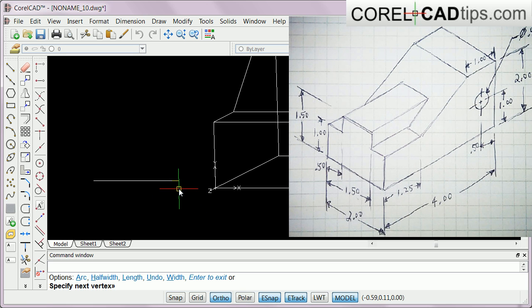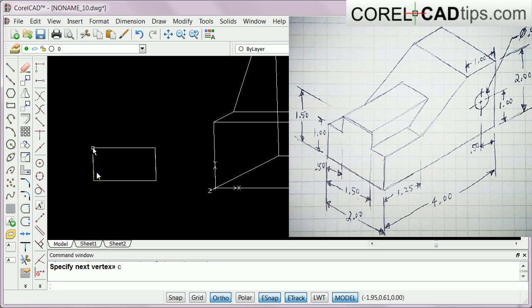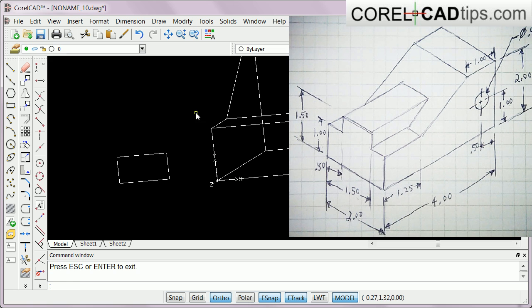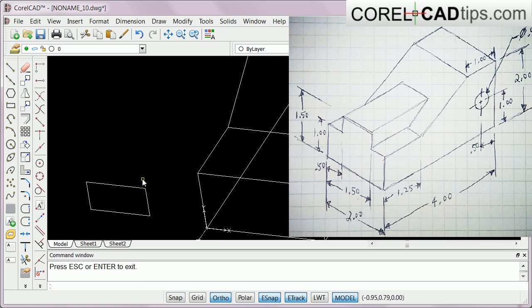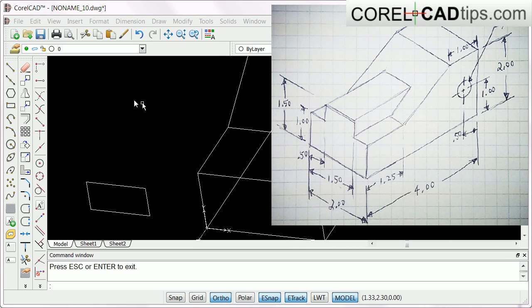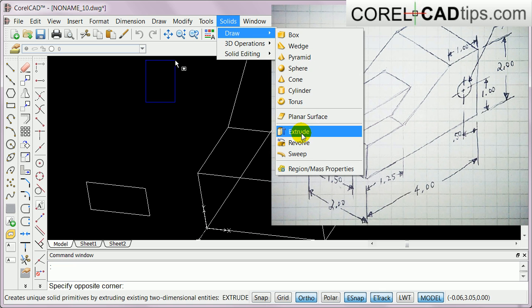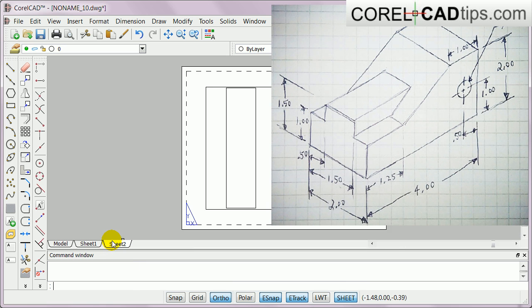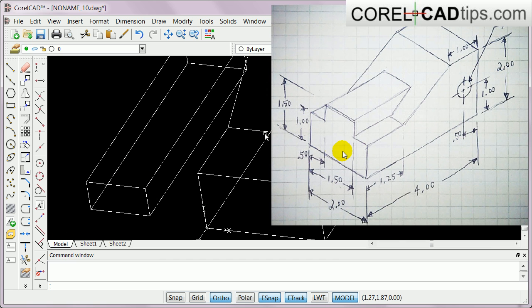I type in 1, hit Enter, go up 0.5, Enter, go this way 1, hit Enter, then C for close, hit Enter. This is now one whole piece so I don't need to weld it. Looking at this I'm going to extrude it - this is like 4 centimeters. I go to Solids > Draw > Extrude, select this one, hit Enter, then move it away.